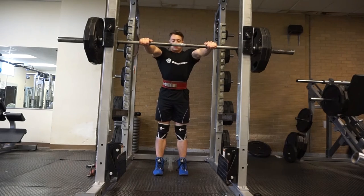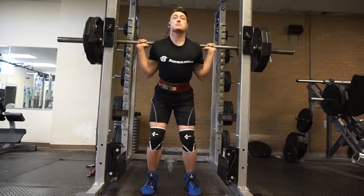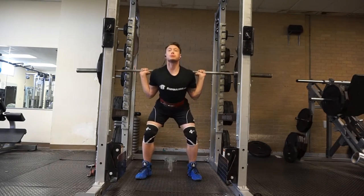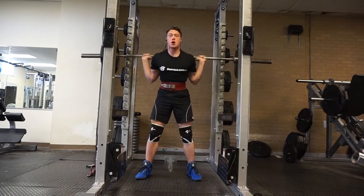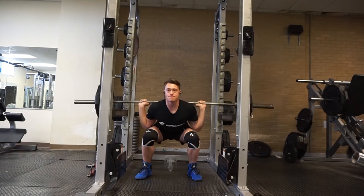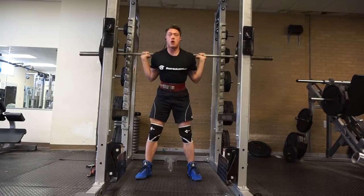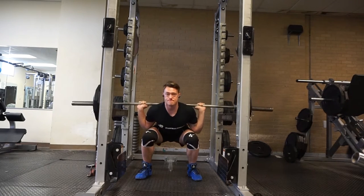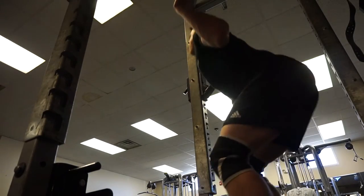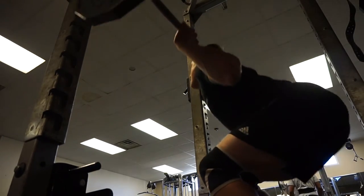Alright guys, so I dropped it back down to 275 to get a little extra volume with some heavier weight. I did 3 sets at 275 for 5 reps and I'm not showing all of them, just showing you one because it gets repetitive. Then we switched to some narrow stance squats where I didn't go all the way down and didn't go all the way up, keeping constant tension on my quads to get that volume in.